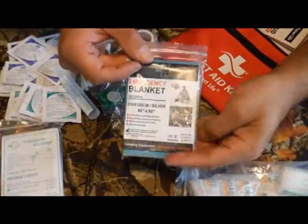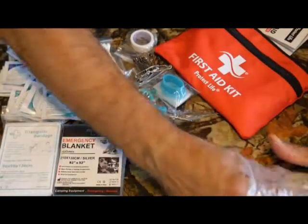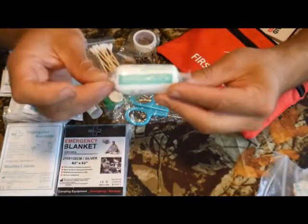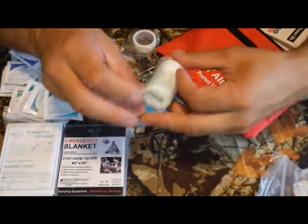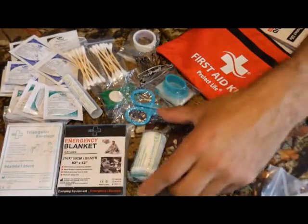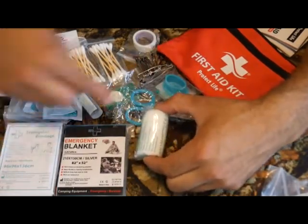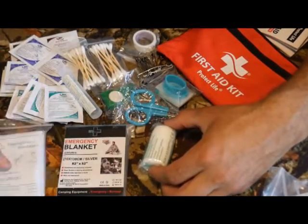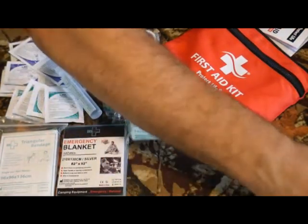Emergency blankets — everybody should have one in their first aid kit to help treat shock, and they're very important for survival use as well. Then there's an elastic bandage roll — it's not an ace bandage, just rolled gauze. If I had to choose, I'd swap this for a small self-gripping ace bandage without metal clips. That's the main thing so far I would swap out of this kit.